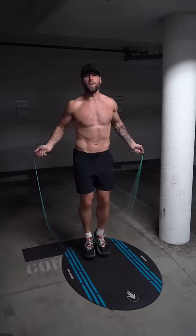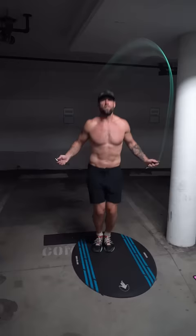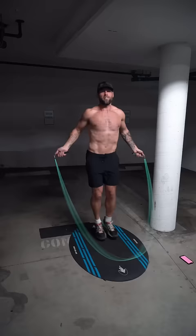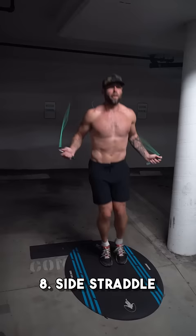One arm side swings. Feet front to back. Feet side to side. Side straddle.